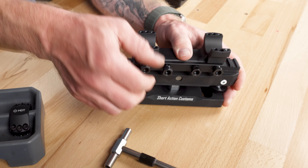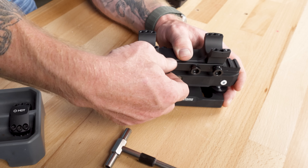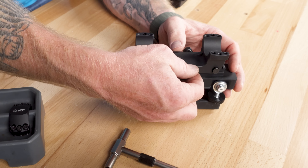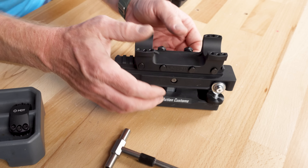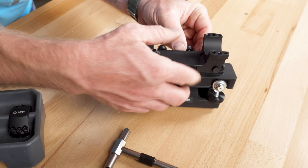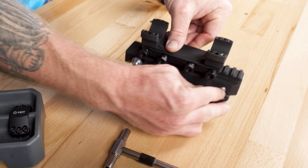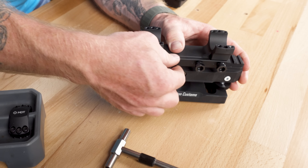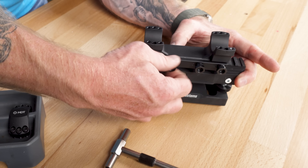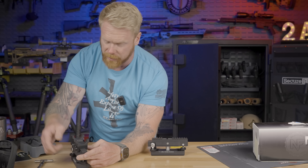This is a T25 Torx for the top caps, which I really like. Usually you're looking at a T20 on these; I like the fact that they're T25 — it's much less likely to strip. So we'll go ahead and remove these. With these one-piece mounts, they're basically milled out of one piece of aluminum and machined to match. So this top ring should match perfectly with this bottom piece. This ring cap came off this ring — I'm going to make sure it goes back in the same orientation so that these match up that much better.